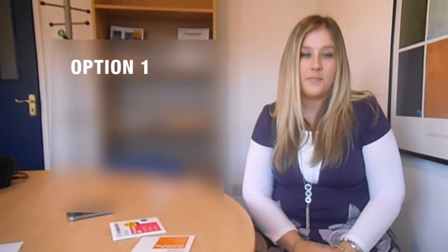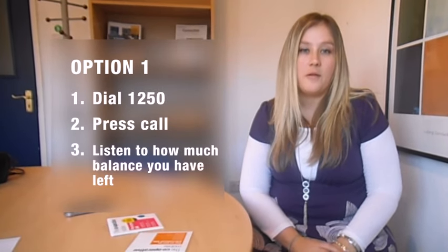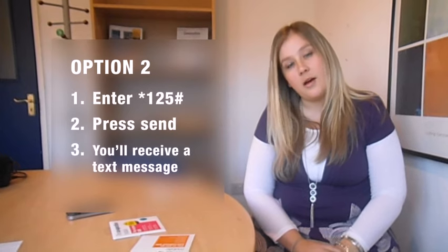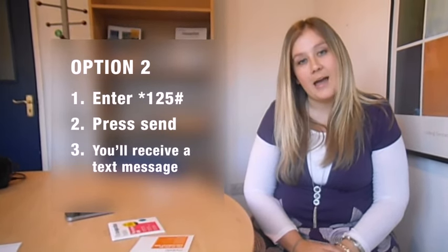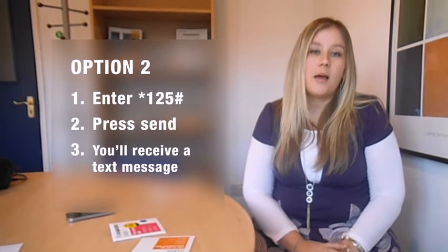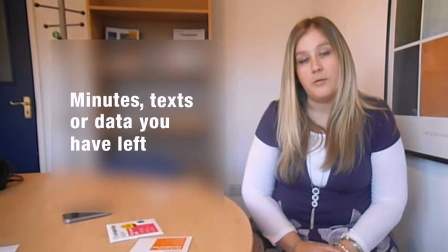There are one of two ways in which you can check this. You can either dial 1250 from your mobile and listen to how much balance you have left, or you can dial star 125 hash and you'll receive a text message. This will tell you how much is left of your balance, or how many minutes, texts, or data you have left on your bundle.